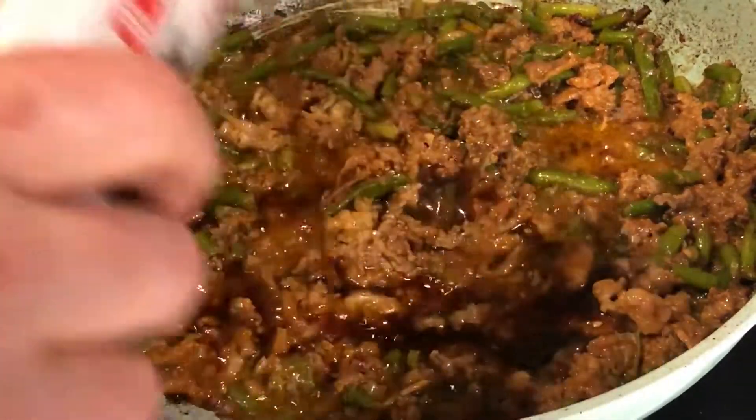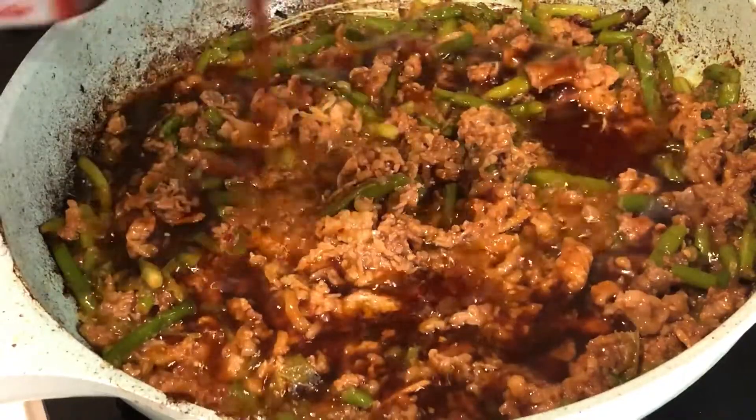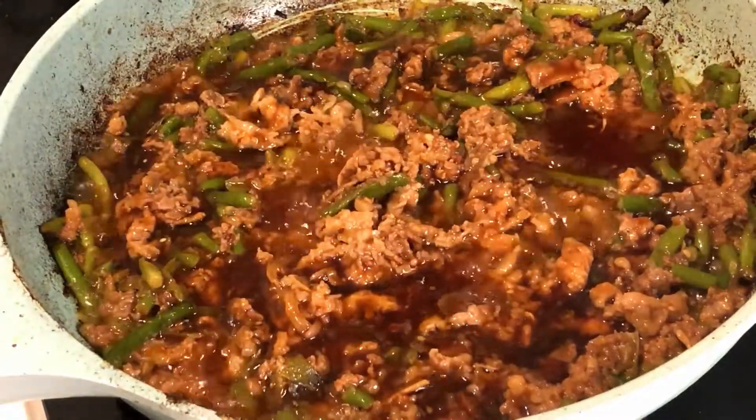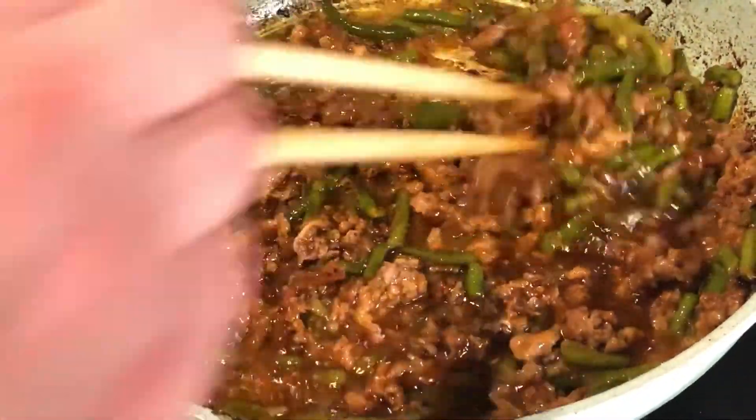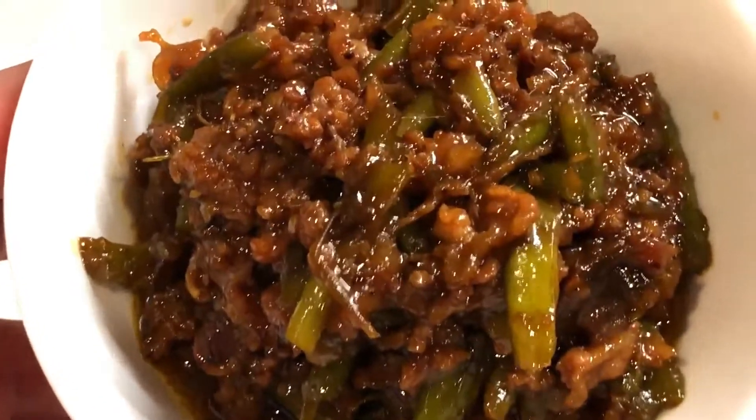Now add some more yakiniku sauce — any brand will do. Lower the heat and continue to cook until the sauce has reduced into a gravy. And when you're finished it should look something like this.